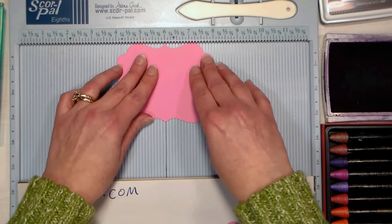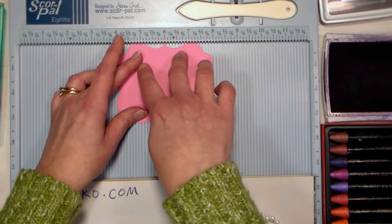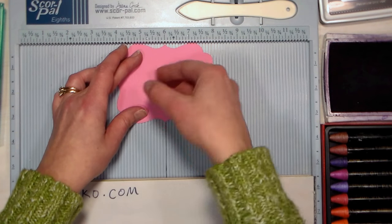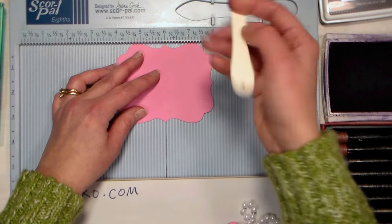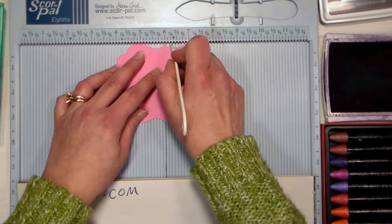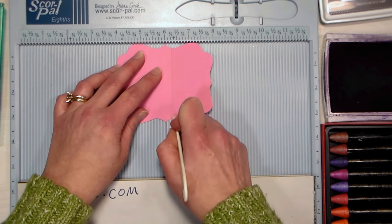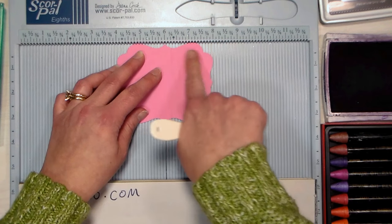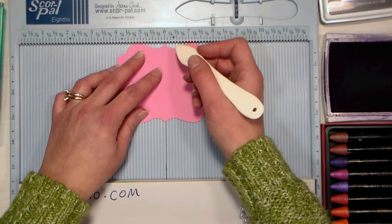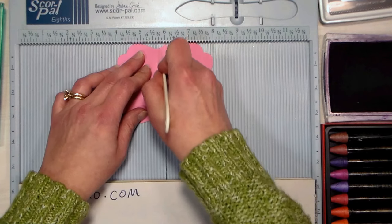On my ScorePal I make a line on the six-inch mark because I often need to score things on either side of a center point. I've lined the peaks in that die cut right in the middle on that center line, and I'm scoring a quarter inch from the center on each side of that peak. I'll end up with a one-half inch spine to fit my chapstick.